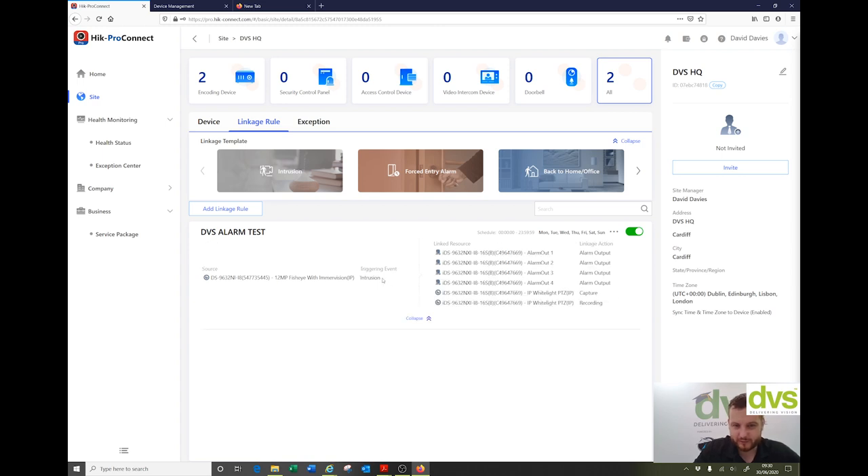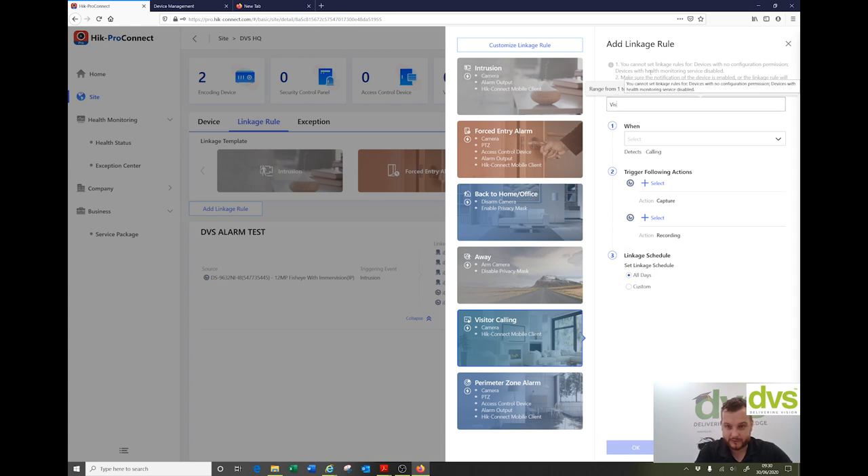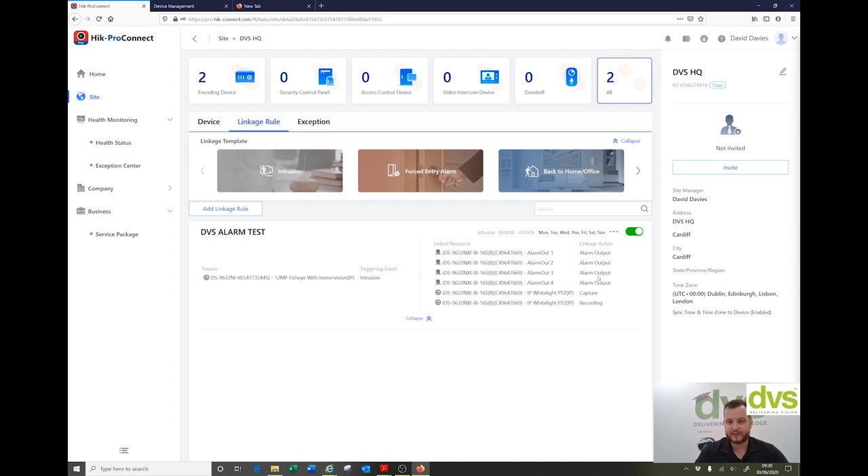If you click fold, it'll tell you exactly the details in there and you can change it. You can add another one — for example, visitor calling: when a doorbell rings, trigger these actions. You can create that device linkage which alerts you to the fact that somebody is trying to call you from a different site onto a different site. Cross-device linkage — and you can keep adding these as required.